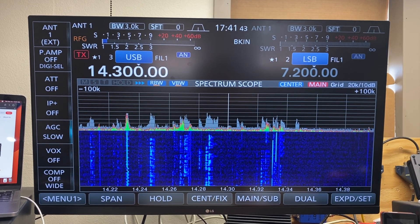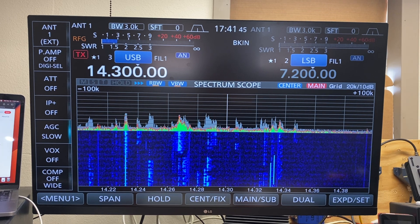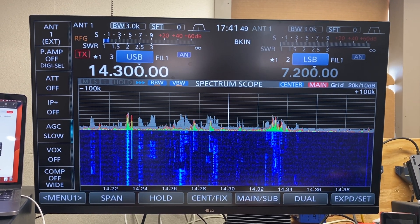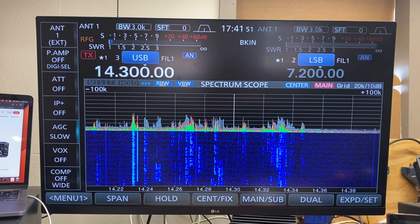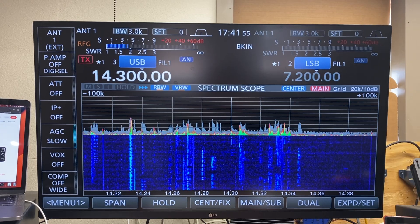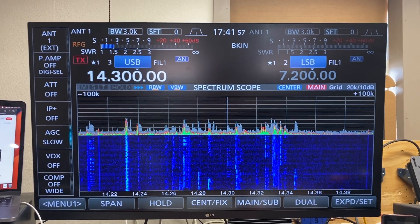Hello YouTube, W5DPH here. I'd like to give you a little demonstration on the ICOM 7610 of a new feature that has been incorporated into version 1.4 firmware.